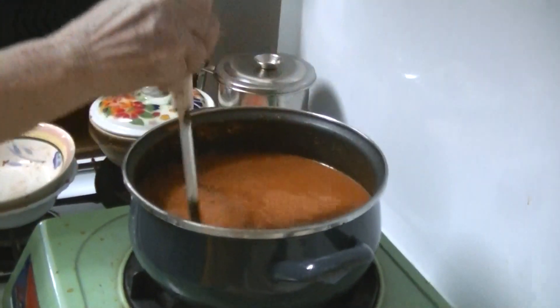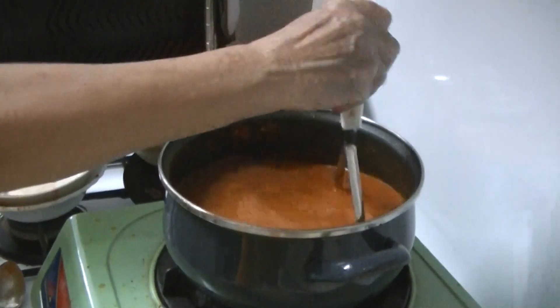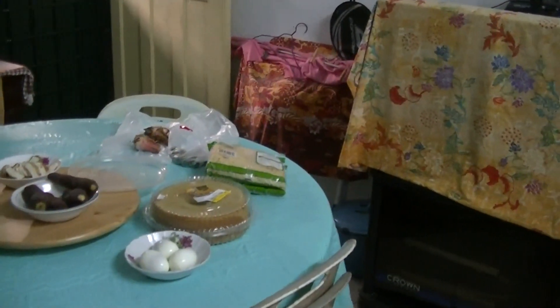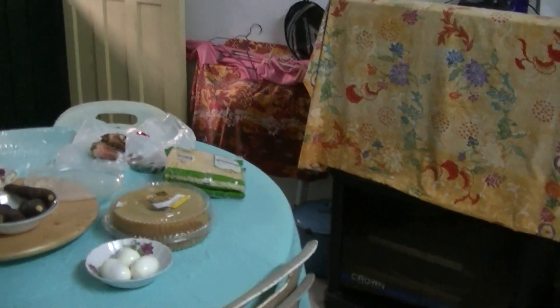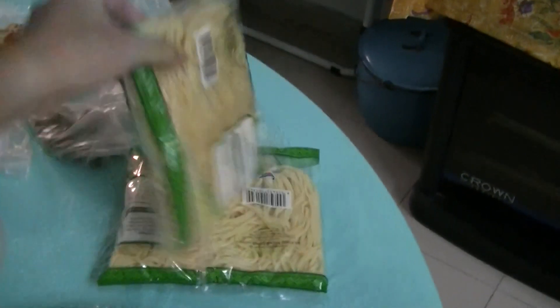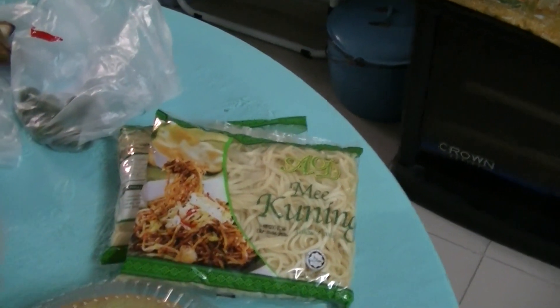That simple? And the yellow noodles need to be boiled in hot water for just a while because they're already cooked, soft, and oily. The process of boiling also gets rid of the oil.